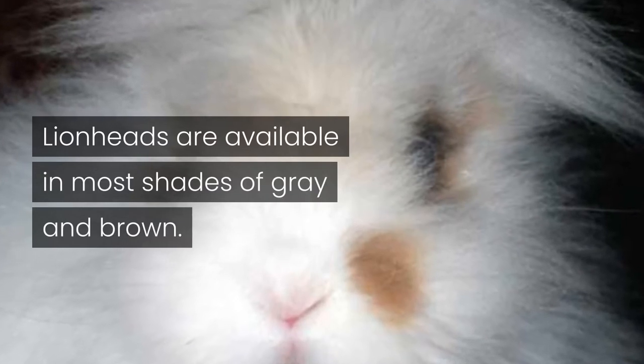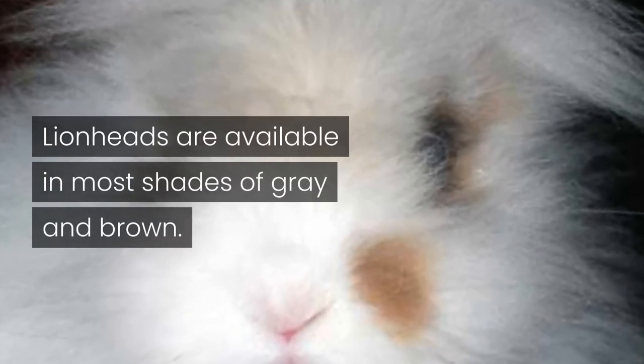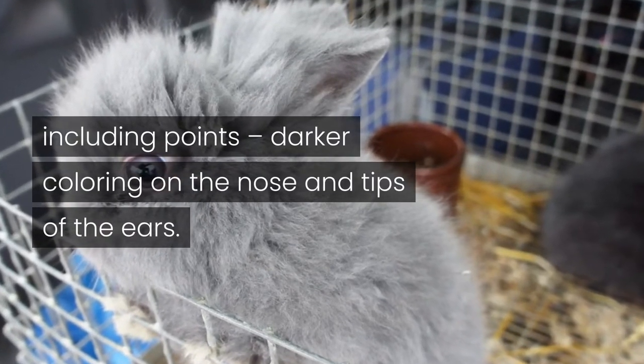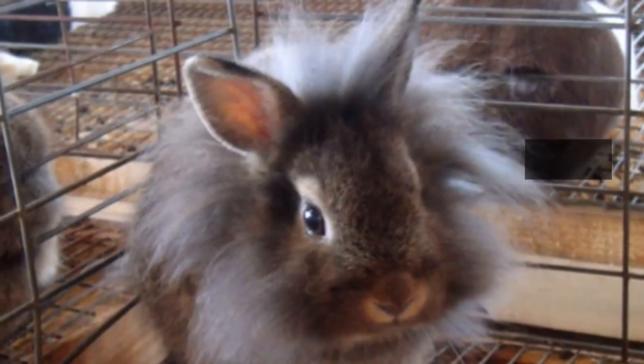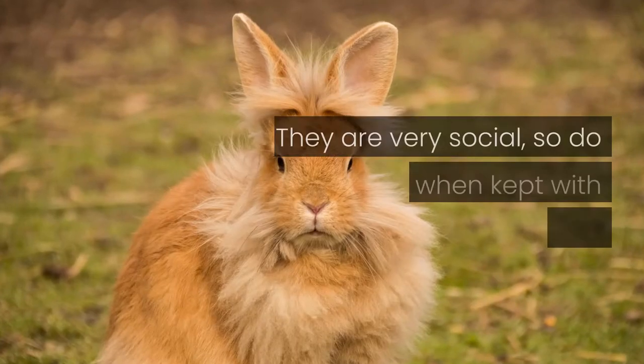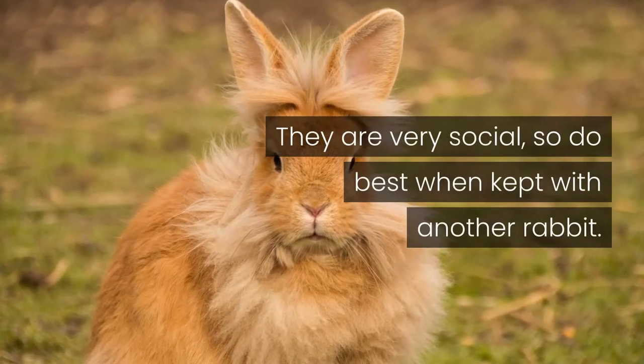Lionheads are available in most shades of grey and brown, but other colors are also available, including points — darker coloring on the nose and tips of the ears. These rabbits are friendly, affectionate, and relaxed. They are very social, so do best when kept with another rabbit.